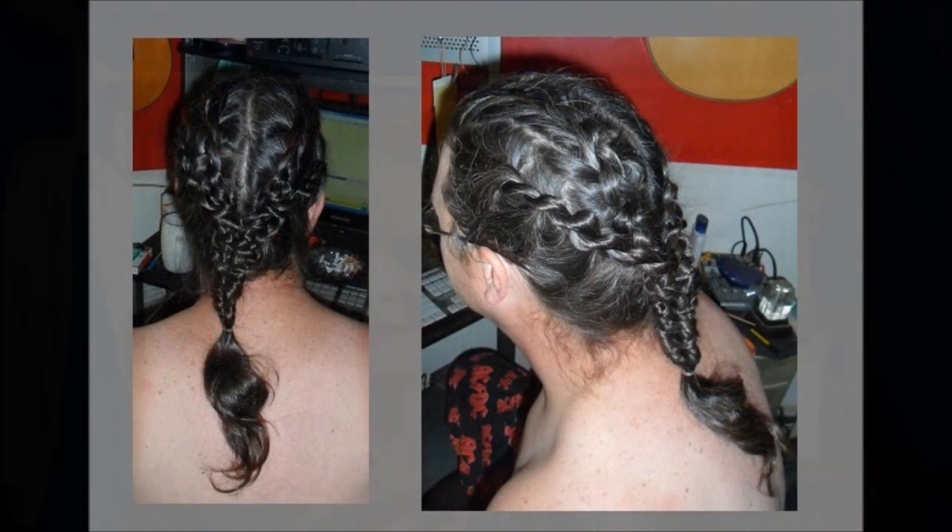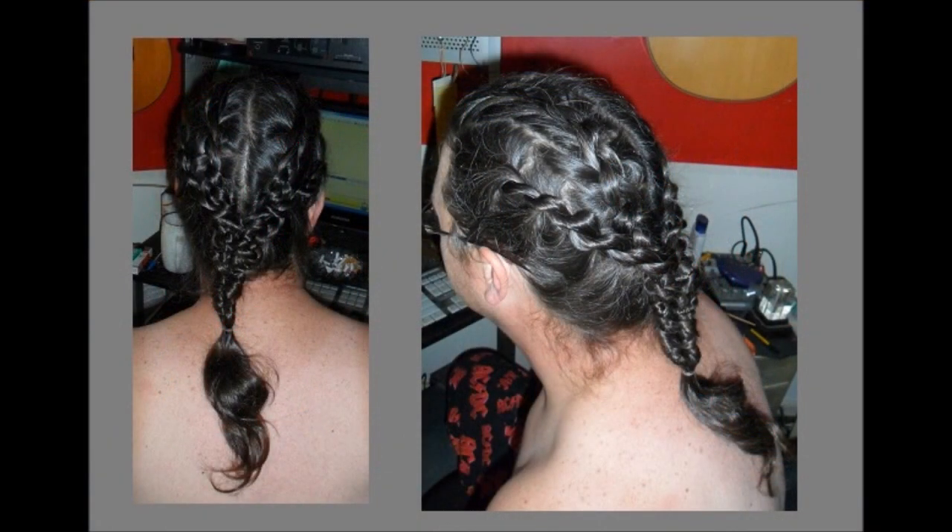If you would like a better look, here it is. As you can see, it can be done on BSL length hair. This is not a difficult hairstyle if you can braid — it consists of two Dutch braids and two lace ropes.